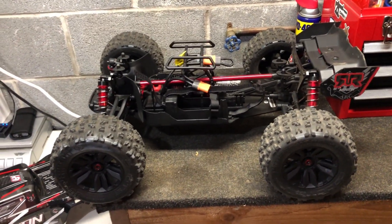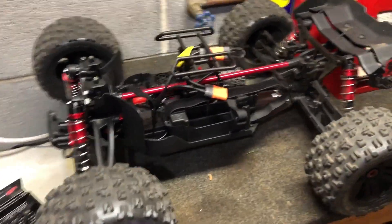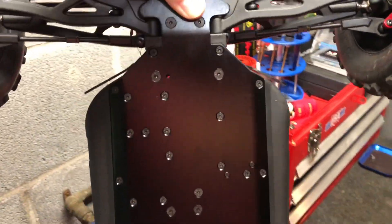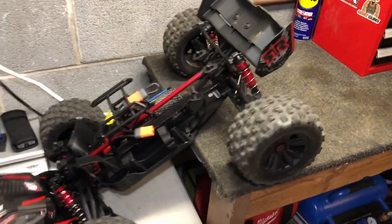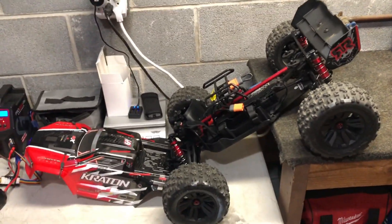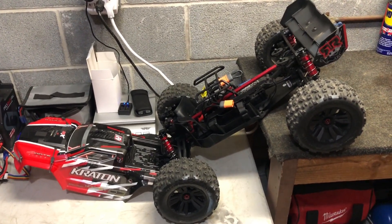The only other thing I'm probably going to do is get the Hot Racing front and rear skid guards for it, like I put on the outcast, because it's helped protect the frame and stiffened it up a bit. So far the car runs really good — I haven't even gotten to open this thing up all the way yet, but we'll see how she performs. Hopefully in the next day or two I'll get to go down there — they've been doing some work on the track so I couldn't go today.